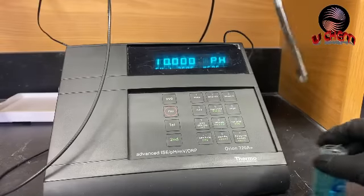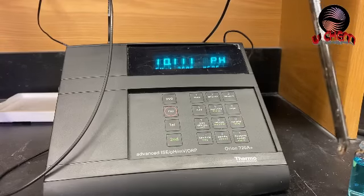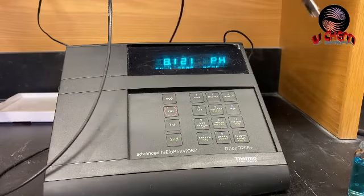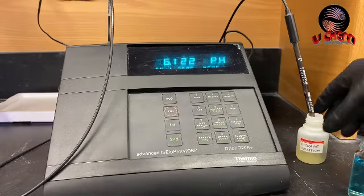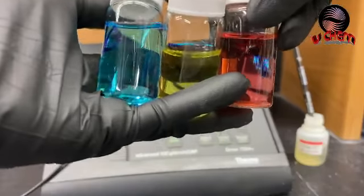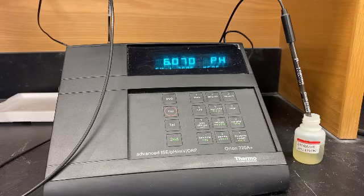We are done with the calibration. I'm gently cleaning the probe, wiping off the water with chem wipes, and putting it back into my storage solution. So guys, we are done with the three-point calibration curve using pH 4, pH 7, and pH 10. Bye for today — see you in another video!